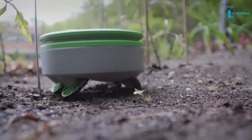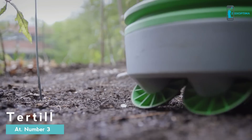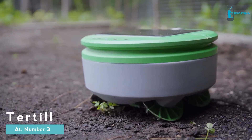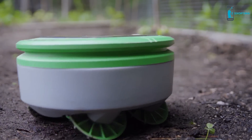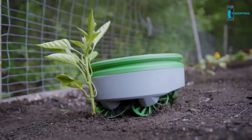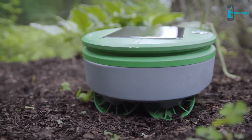It's called Turtle. Turtle is a robot that eliminates weeds. It's solar-powered, chemical-free, and waterproof. Every day it charges itself in the sun, and when it has enough energy, it goes patrolling for weeds. Turtle uses the height of the plant to decide if it's good or bad — if it's taller than an inch, it leaves it alone; if it's smaller than an inch, it cuts it.